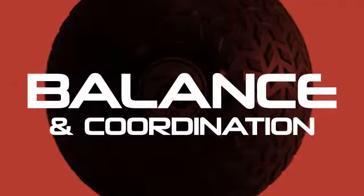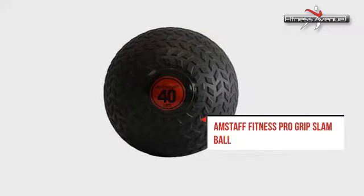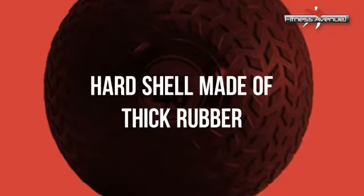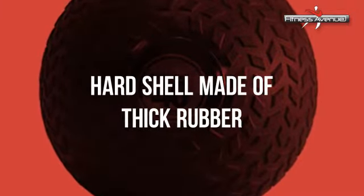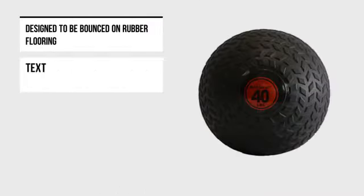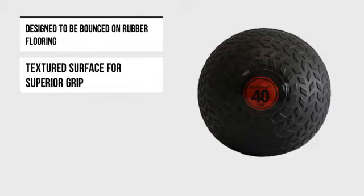Improve your balance and coordination with the right slam ball from Fitness Avenue's serious selection. It's a quality product that's made to endure many workouts, packed with powerful features that will enable you to increase strength and endurance.